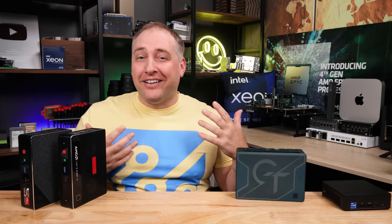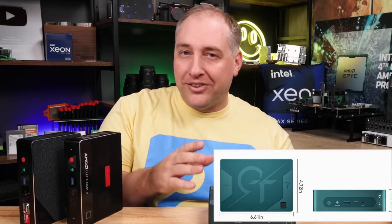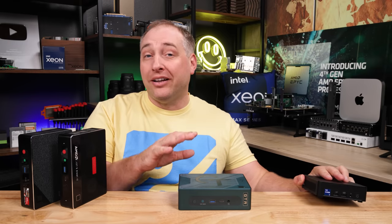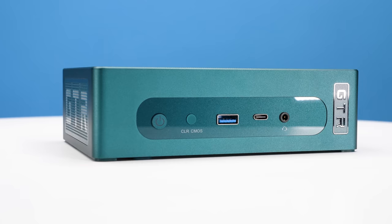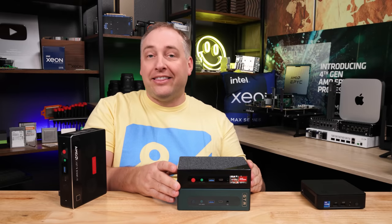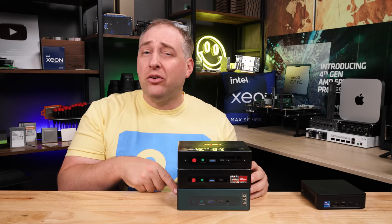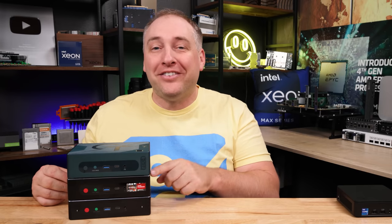When we say mini PC you kind of expect it to be mini, but the new GTR7 is notably larger than a 13th gen NUC. I actually really like that because you get more performance and a quieter system. The chassis is also thicker. Stacking the GTR5, GTR6, and GTR7, you can see each generation got a little bigger — the GTR6 was thicker than the GTR5 but noisier, and now the GTR7 has a substantially thicker chassis while fixing many of the noise complaints.